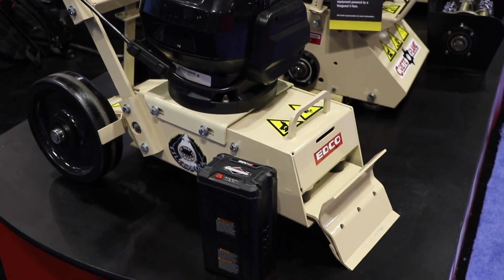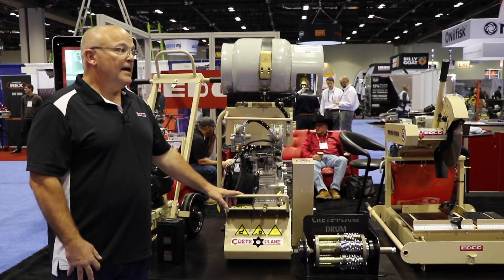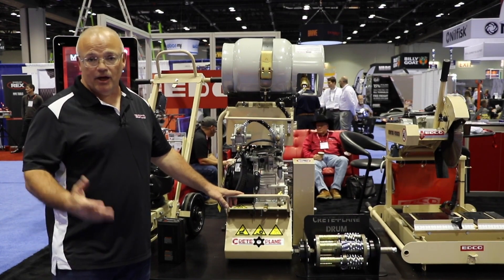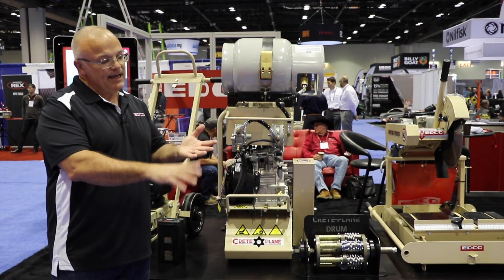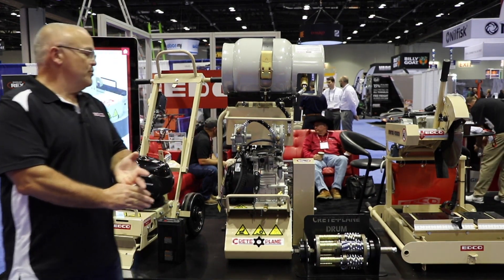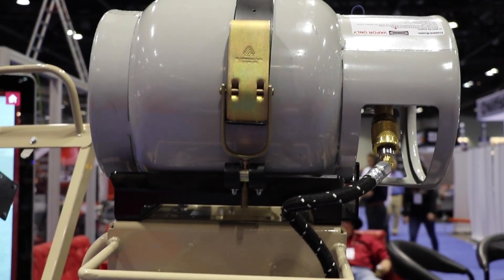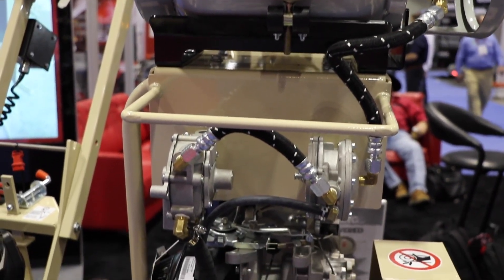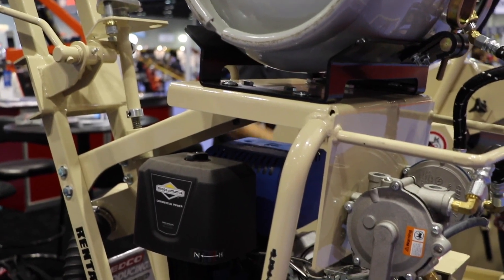The next product is our CPM8 scarifier or concrete planer — a very versatile machine and our number one selling product in the entire company. It's had different power options: gas and electric. But what we've found is there's a great need in the marketplace for a propane powered scarifier, and we know that because many of these machines have been converted in the field over the years with a third-party type propane conversion.